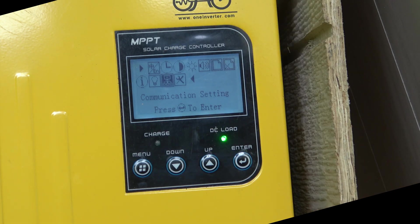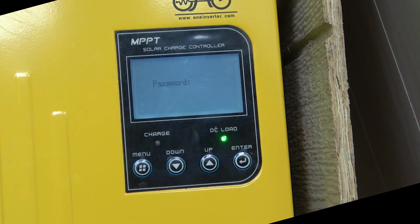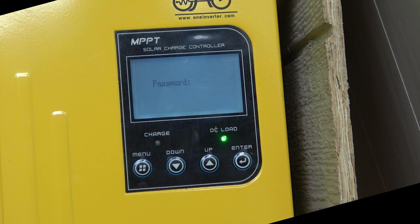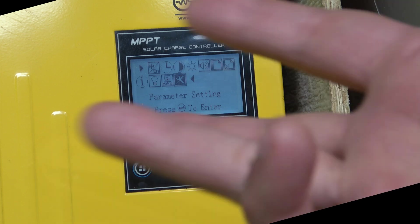Communication settings — I've never set this up, but there is a serial port underneath that you could run a remote system to. My understanding is they've never really promoted that feature, and for my setup it's not something I'm interested in. Lastly, parameter settings — this is password-protected. That's where you'd change things if you switched to lead acid, or if next year I want to double the size and make it a 48-volt system, changing the overall charge voltage, battery size, and battery type.